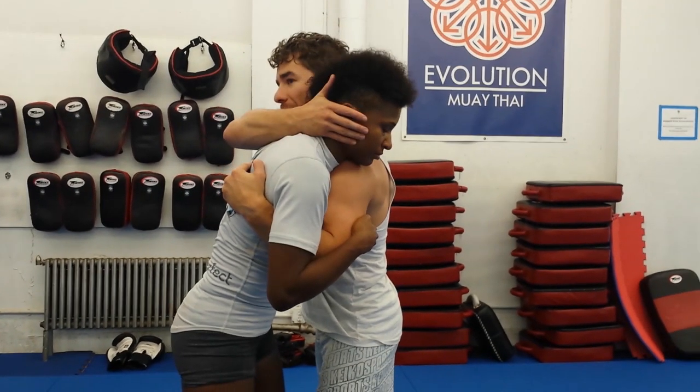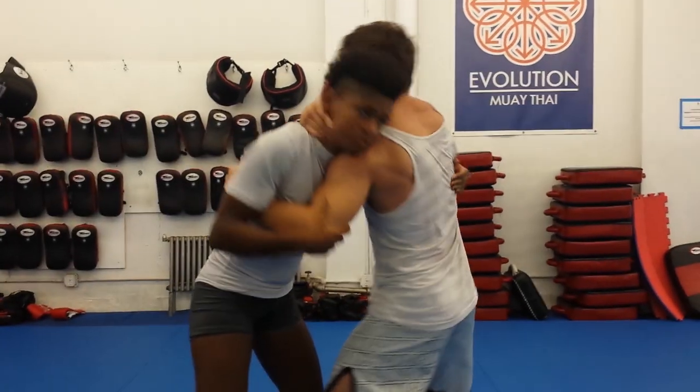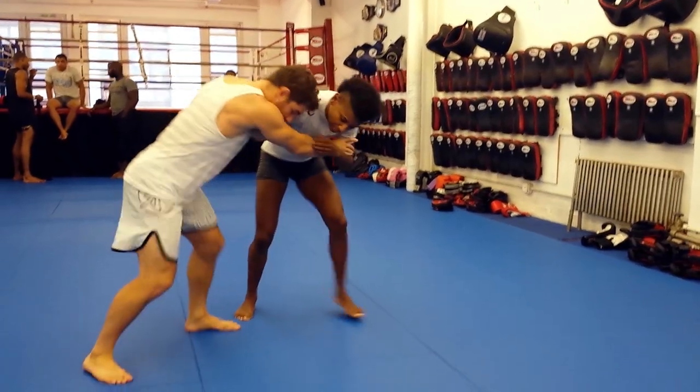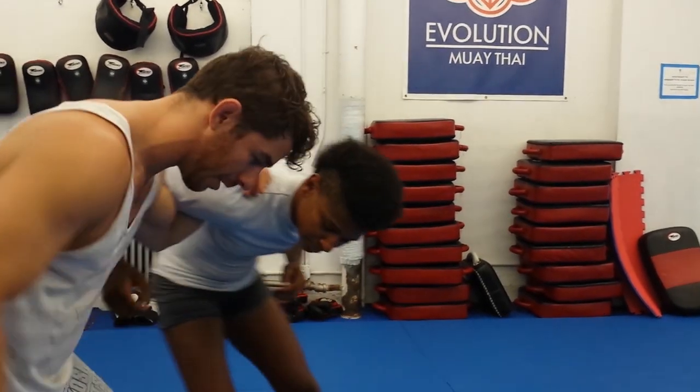What I'm gonna do is reach up and control right at the ear. Pull the head across — one motion, pull the head across, and then I get in that same position.